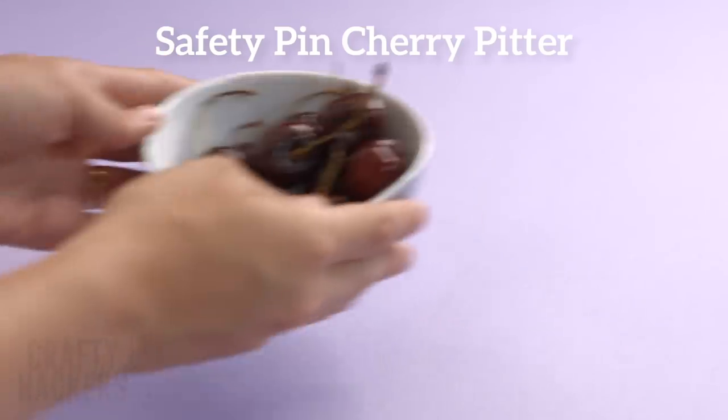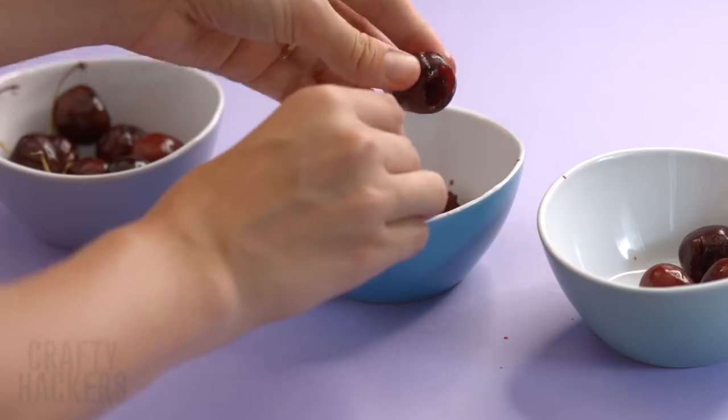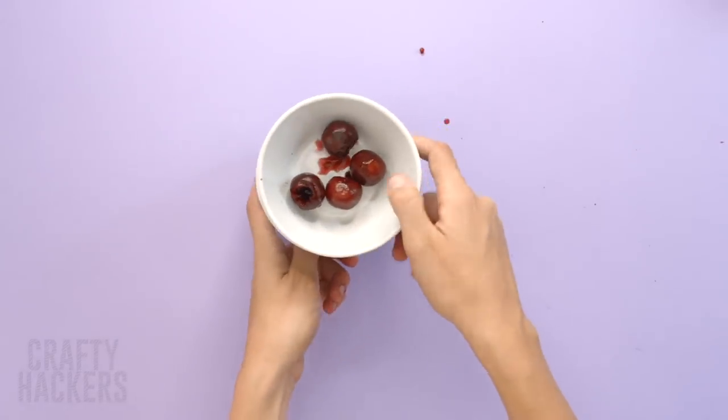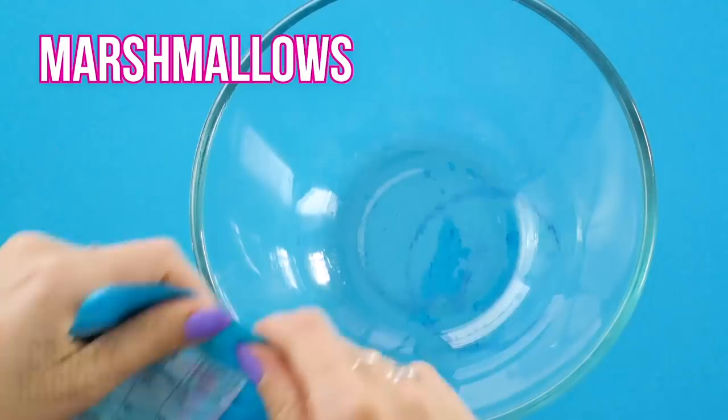Safety pin cherry pitter: first remove the cherry stem, then insert the base of the safety pin into the center of the cherry and push the pit out. Life really is a bowl of cherries!